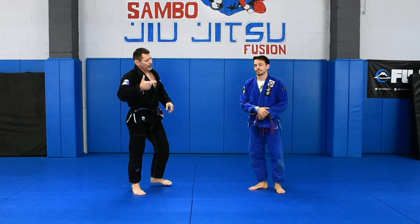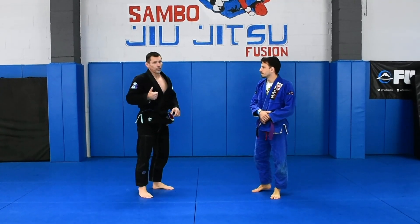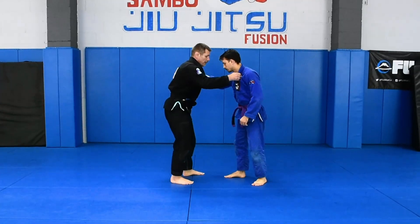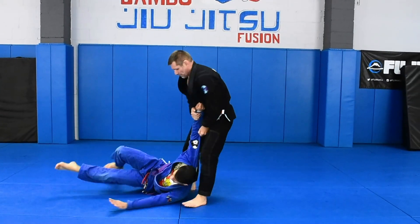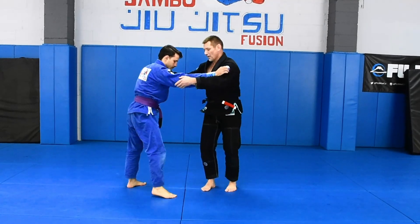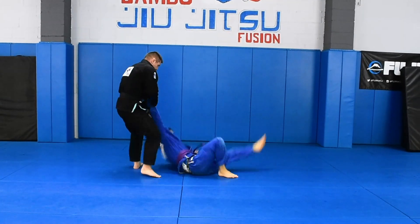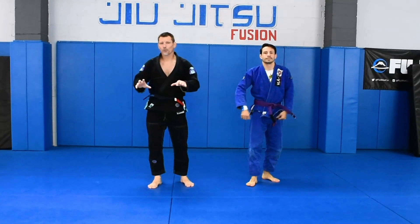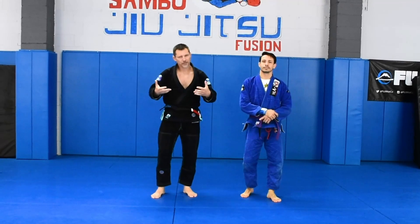Double puck — and again, that particular principle could be applied with many other takedowns. It just fits very well with Sasaya. Double puck with Sasaya could be done with any setup, and any grip is just the grip.